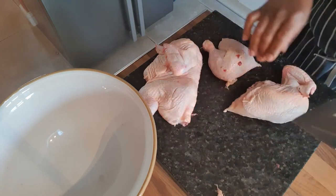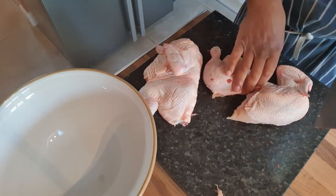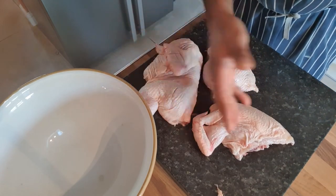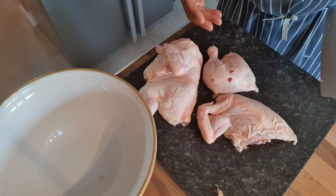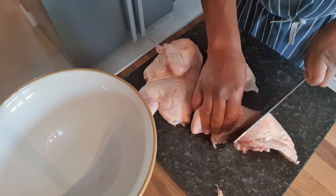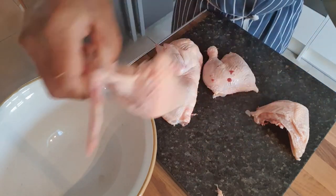So basically I've just gone through the breast and the leg bone there to separate the breast and the leg. Now some people might keep that portion like that, but me personally, I like to go in there and cut that in half again. So that's basically your two portions there.